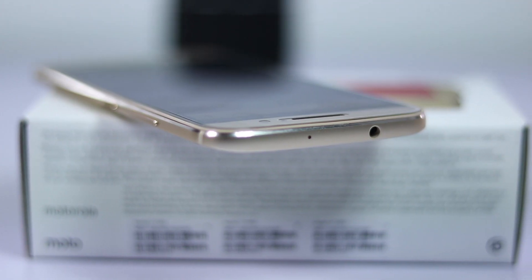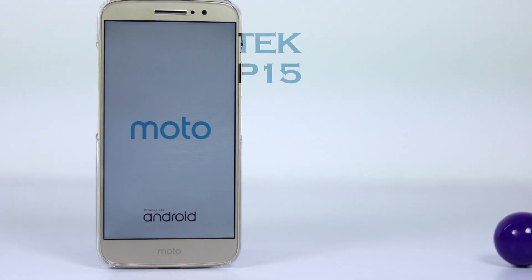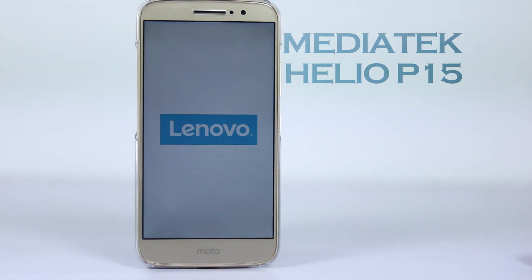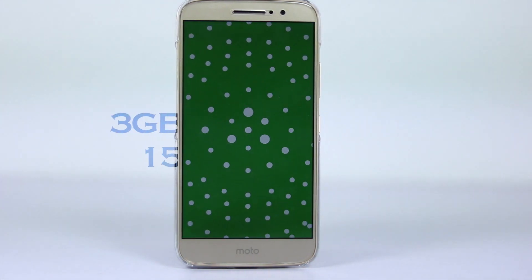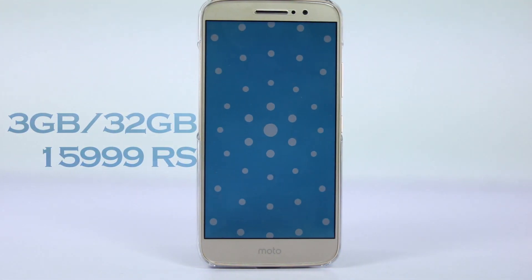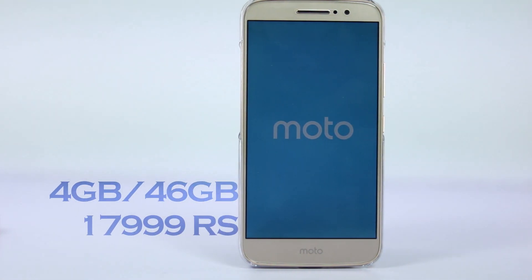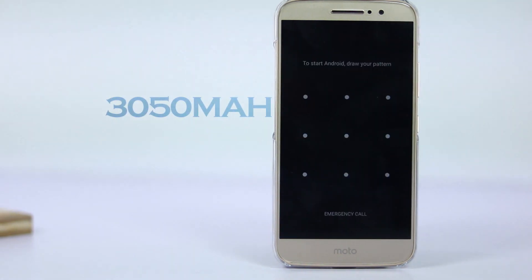On the top we have the microphone hole and the audio jack. Under the hood, the phone sports a MediaTek Helio P15 processor — it's an octa-core processor clocked at 2.2GHz and also comes with Mali-T860 GPU. There are two variants: one with 3GB RAM and 32GB internal storage, and another with 4GB RAM and 64GB internal storage. Powering all this hardware is a 3000mAh non-removable battery.